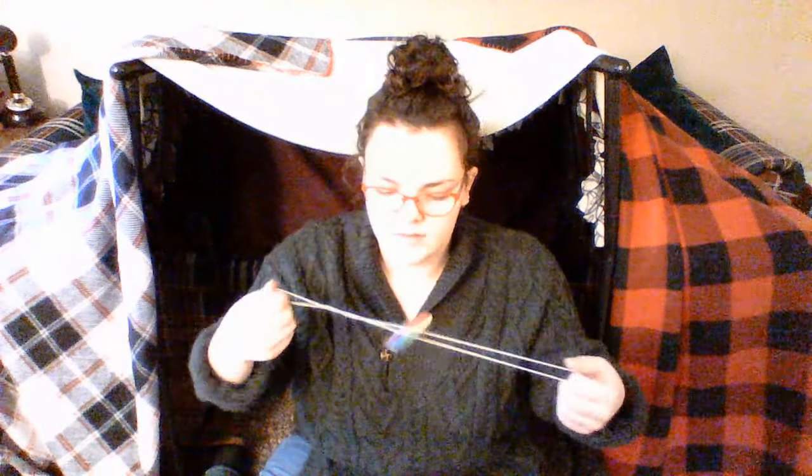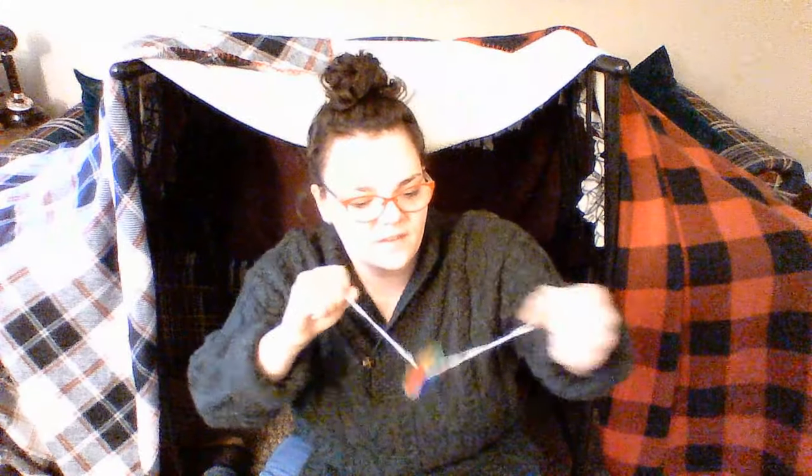Today we are going to be making a whirly gig, which is just a decorated piece of cardboard on a string, and what you do with it is you spin it like so. And it shows off the colors. See the pretty rainbow? So that's all it takes. Now let's get into the instructions on how to make one of these.